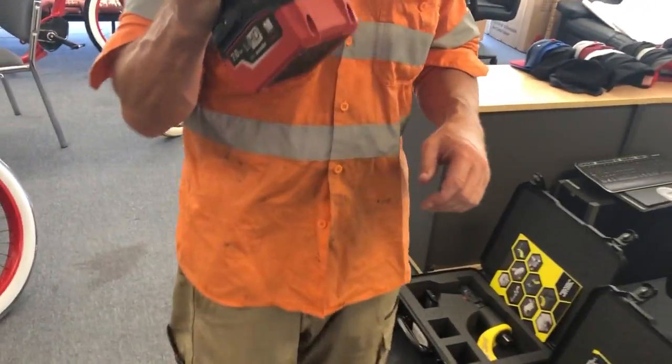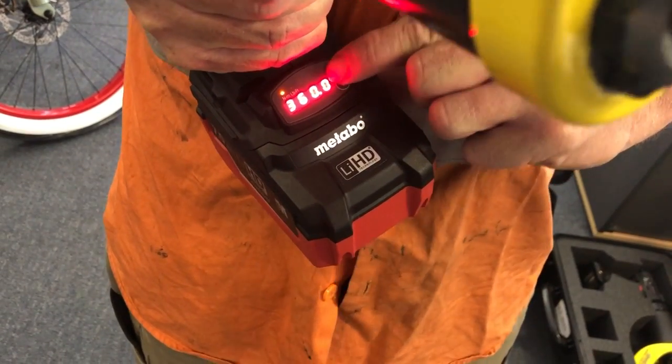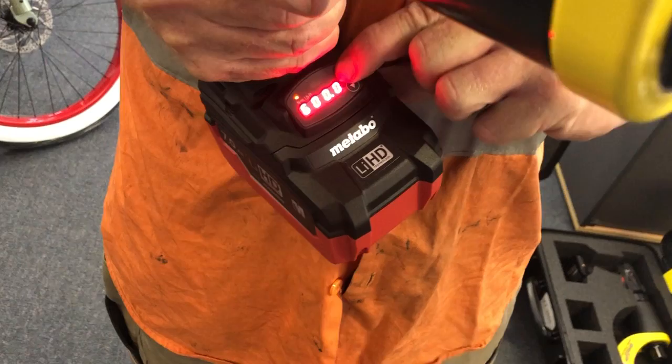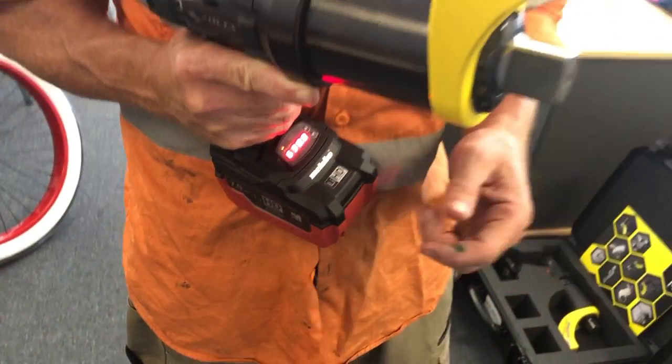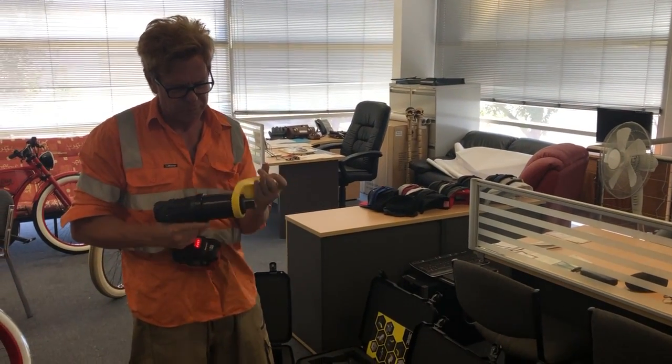The operation of the tool is fairly simple — you have your torque setting there and you go up or down. This one is a 1,000 foot-pound tool. We can do this in Newton meters or in foot-pounds — we can change that for you, whatever the requirement of the customer is.